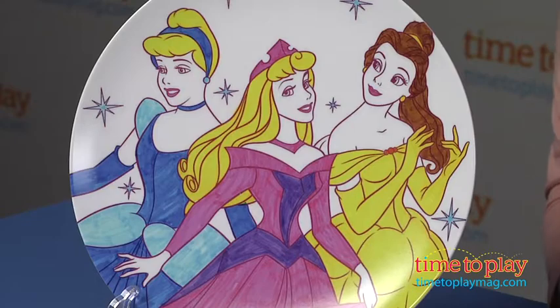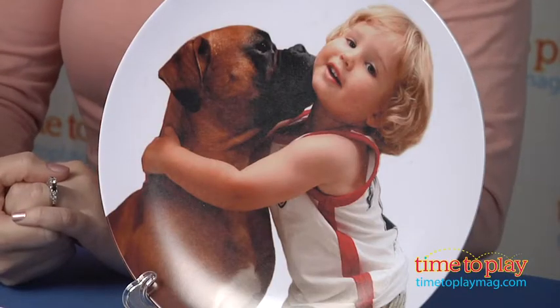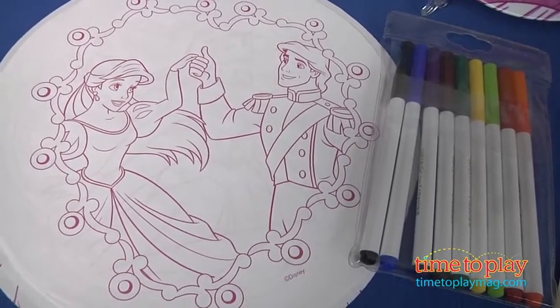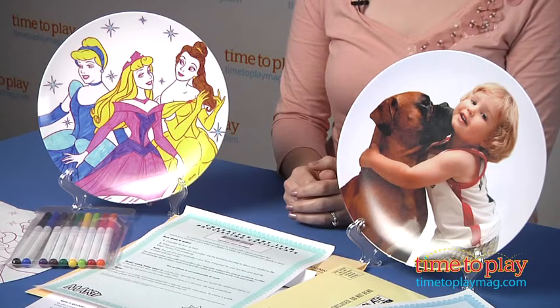One plate is prepaid — you just have to pay three dollars for the shipping so that Make-It-Products can ship it to you. There is additional cost if you choose to order additional plates. For the photo plates, you can choose to upload and order your plate online, so that's a nice feature.